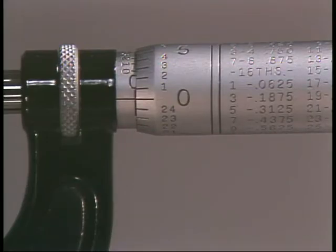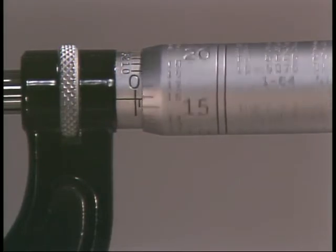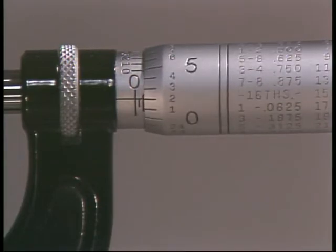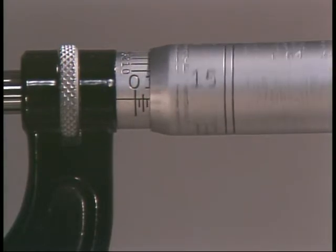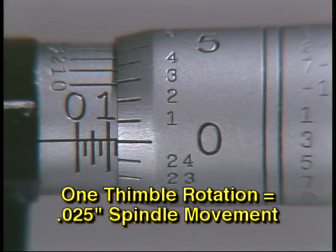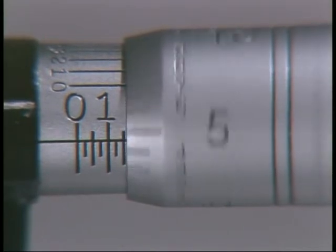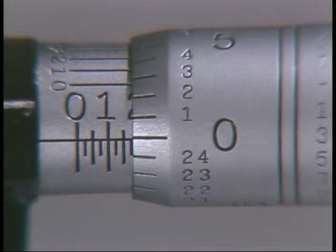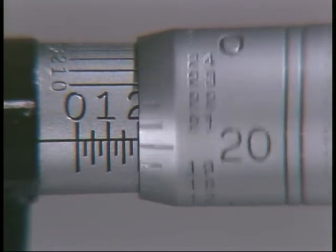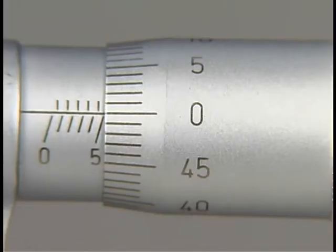Now open the micrometer — each complete revolution of the thimble reveals one graduation mark on the sleeve. Since one graduation mark on an inch micrometer equals 25 thousandths, one complete revolution of the thimble moves the spindle 25 thousandths of an inch. Therefore, four revolutions move the spindle 100 thousandths, and 40 revolutions move the spindle one full inch.